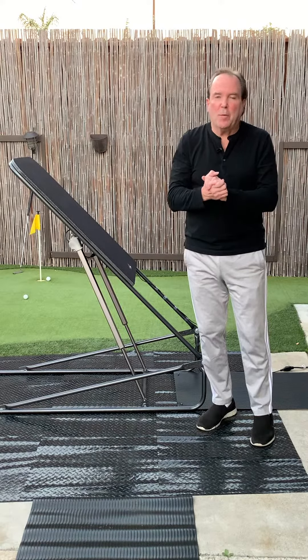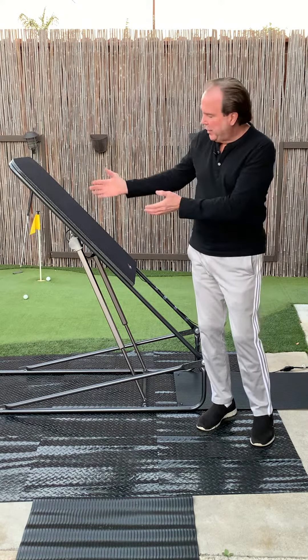Hello there. Today I'm going to talk to you about the accessories that you get with each of the Easy Planks.